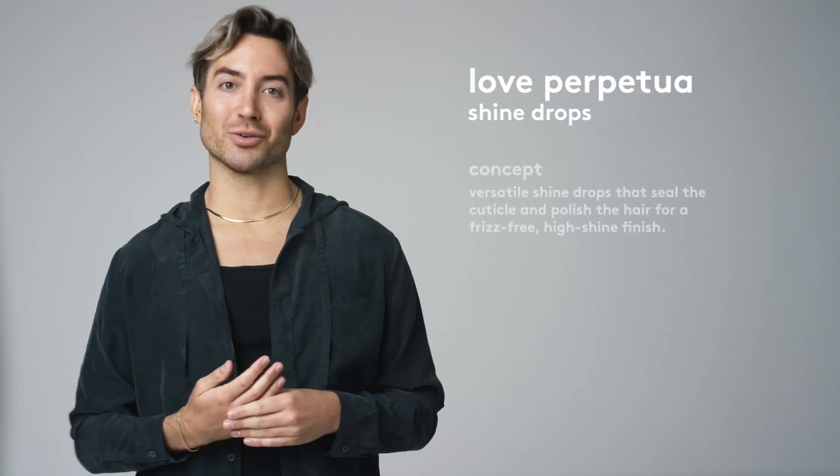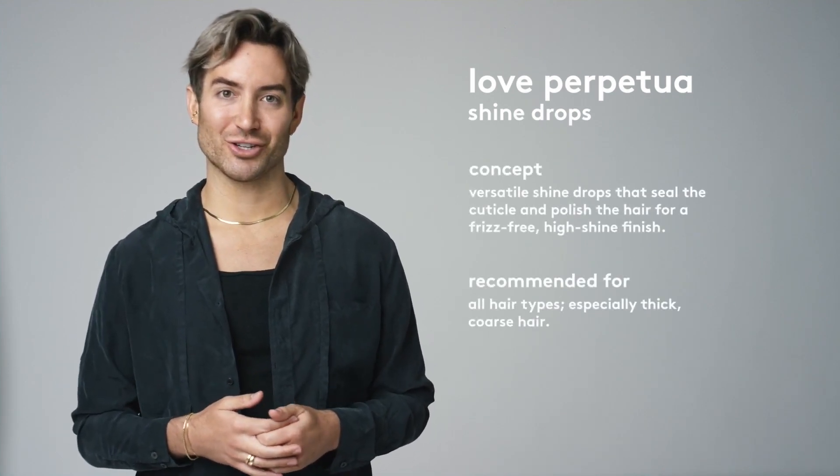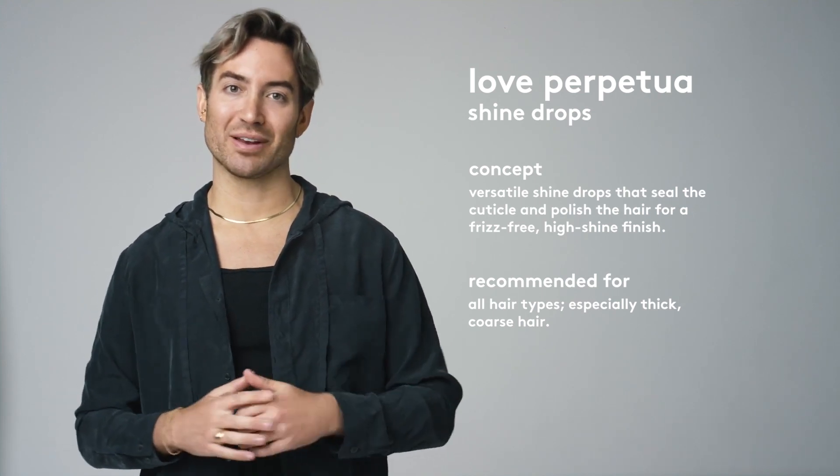Love Perpetua seals the cuticle and polishes the hair to deliver a frizz-free, high shine finish. It's suitable for all hair types but is particularly beneficial for thick, coarse hair, as it seals the cuticle to help prevent moisture loss and provide humidity control.